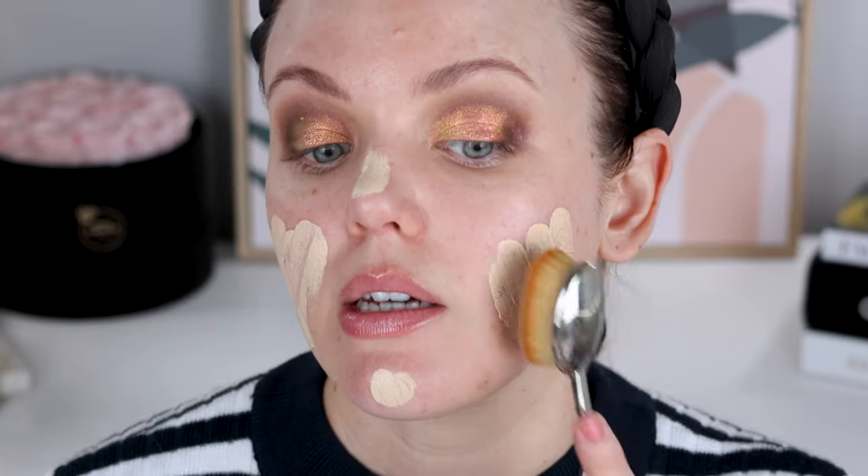For foundation, I'm going to take the Hourglass Ambient Foundation in shade 3. It looks crazy light for me, but by the time I've done the rest of my makeup it all comes together, so don't panic. I'm going to mix in a little bit of the Fenty Beauty Easy Droplet All Over Glow Enhancer in Sintafi Topaz, because this foundation is quite matte and I'd like just a little bit more glow.